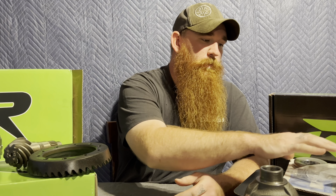It's just a lot of patience and a lot of time when you're doing it yourself, because you want to do it right — including your crush sleeve. A lot of people don't know what to do with the crush sleeve or how to set it up.